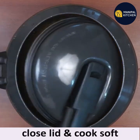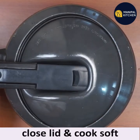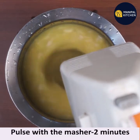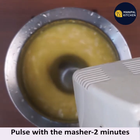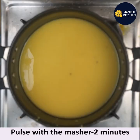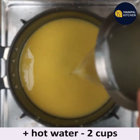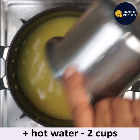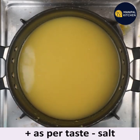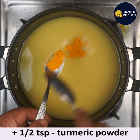This is a Gujarati dal and it is tangy and sweet. Now transfer the cooked dal to a bowl and run with the masher till soft and fluffy. Add two cups of hot water to it, add salt as per taste, keeping it on low flame, and add half teaspoon turmeric powder.